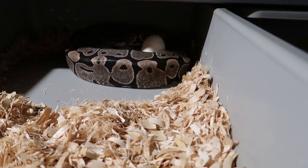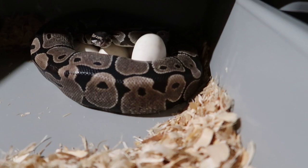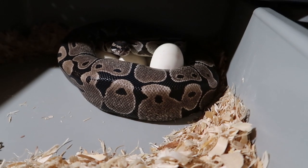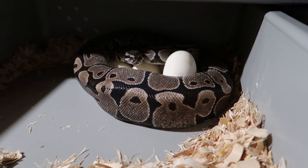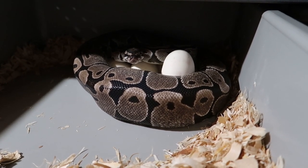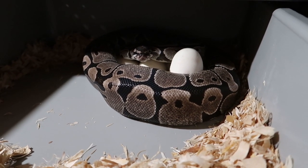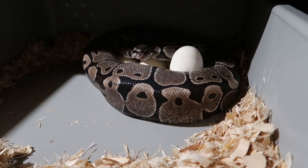She's like, no, these are mine. I'm really happy to see that this girl has a nice clutch in here. Last year she actually gave me all bad eggs, so this year we have some really nice ones. This is a secret clutch again, so I'm not going to be telling you what's going on. However, I will let you know that coming along with this girl is a spider pewter possible calico that was bred to a desert ghost, and then a normal that was bred to a very interesting African import I have.